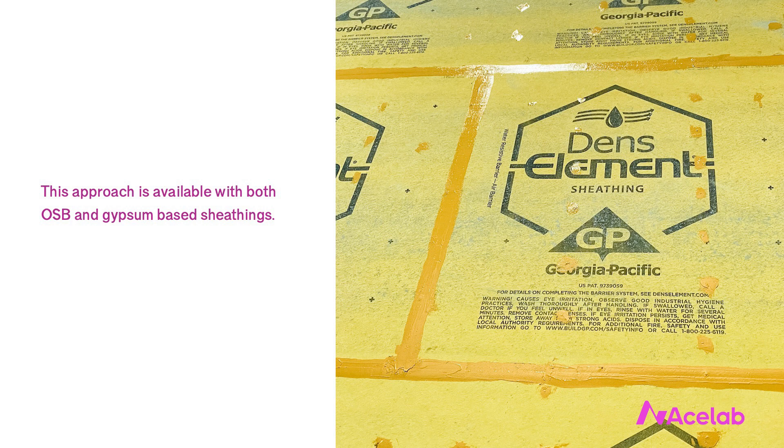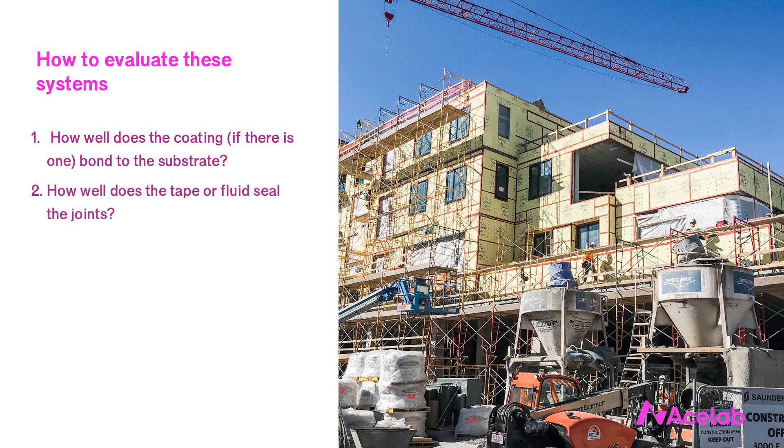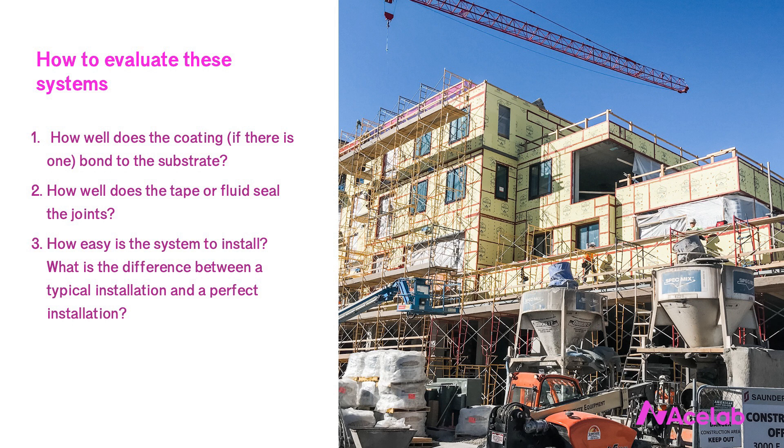The approach is available with both OSB and gypsum sheathings — the one pictured here is Georgia Pacific's DENS element. To evaluate these integral systems, I ask myself three questions: one, how well does the coating bond to the substrate — how well does that factory-applied coating stay stuck on the sheathing? Two, how well does the tape or fluid seal the joints? And three, how easy is the whole system to install — what's the difference between a typical installation and a perfect installation?